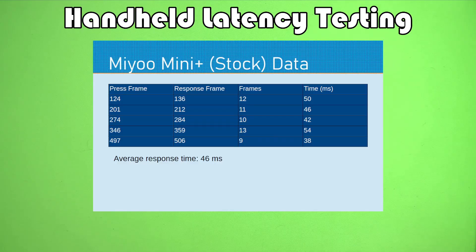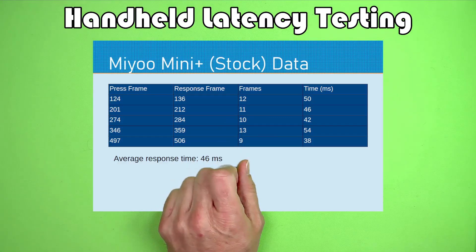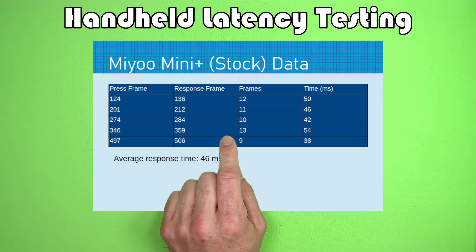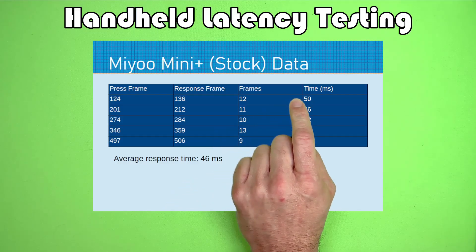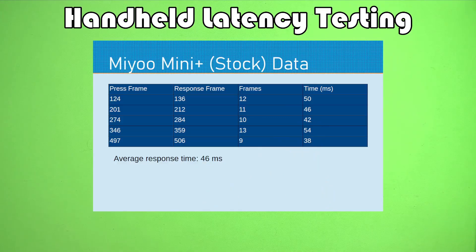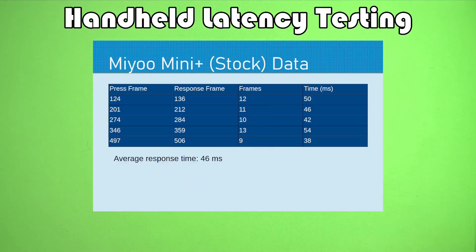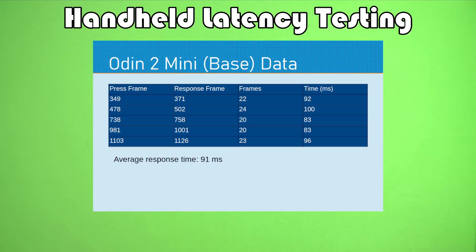Getting out of the Anbernic devices, the Miu Mini Plus is another Linux handheld. Again, this was tested with the built-in testing facility in settings, because we don't have a real GamePad Tester app for this. But from button press to response, we're getting around 46 milliseconds, which is comparable to the other Anbernic Linux device. Here's the raw data if you want to check the work — we're taking the frames, dividing by the frames per second, and converting to milliseconds. This time the frames per second should be correct.